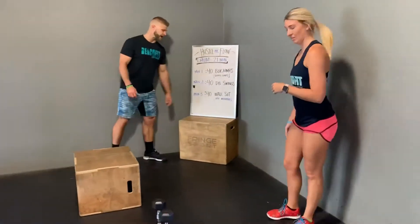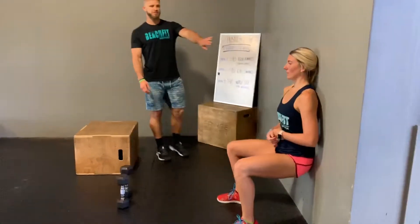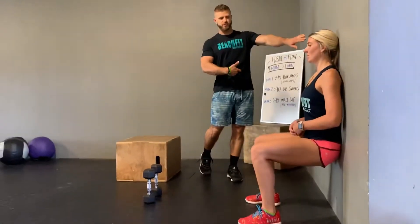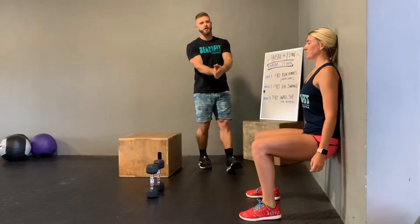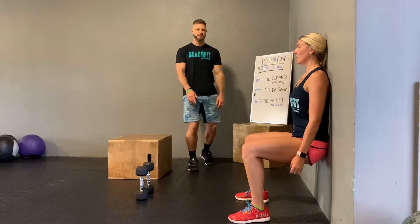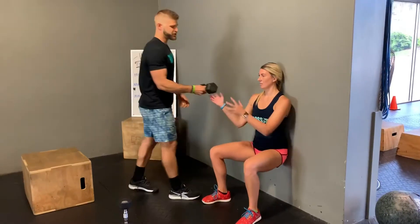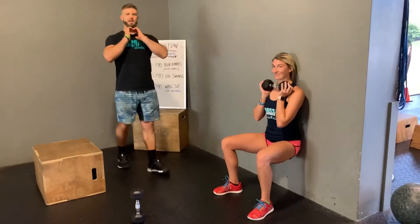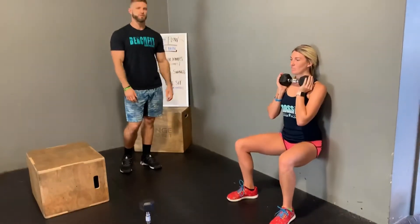Minute three is your last movement and this is a wall sit. She's going to be in a static hold against the wall, shoulders back against the wall, squeezing her belly button in tight so her lower back is pressed flat against the wall. Her legs are at 90 degrees and she's pushing through her heels. If you feel like you're pushing through your toes, arrange your feet so the pressure is through your heels. If she wants to make this more advanced, she can hold a dumbbell in a goblet or front rack position. Again, this is for 40 seconds.